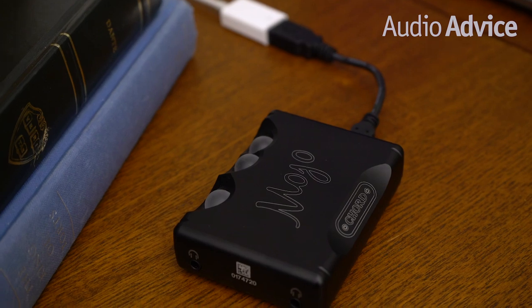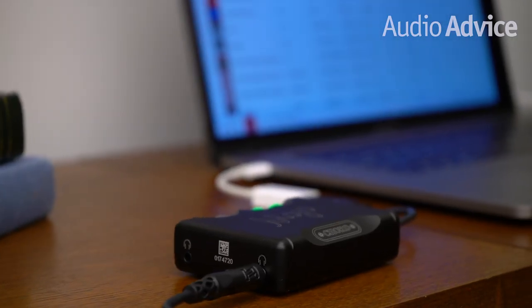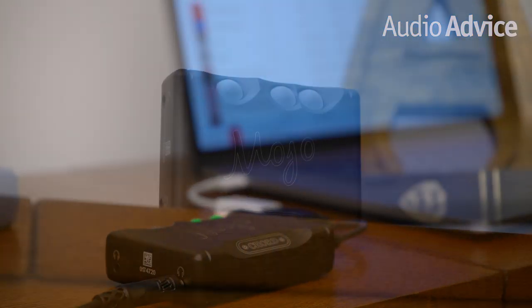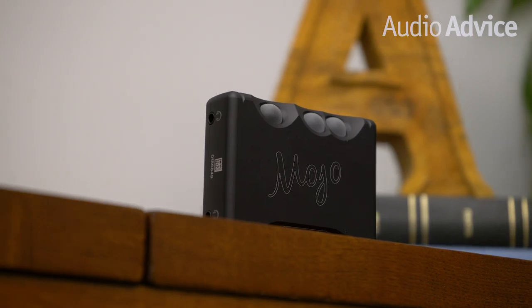Mojo is a short nickname for mobile joy. It packs the sound quality of high-end audio equipment and puts it all inside a package that's smaller than your phone. It's amazing to think how fighter jets inspired all the designs of every Chord product. John Franks is the founder of Chord Electronics, the brand that was born from the world of avionics.